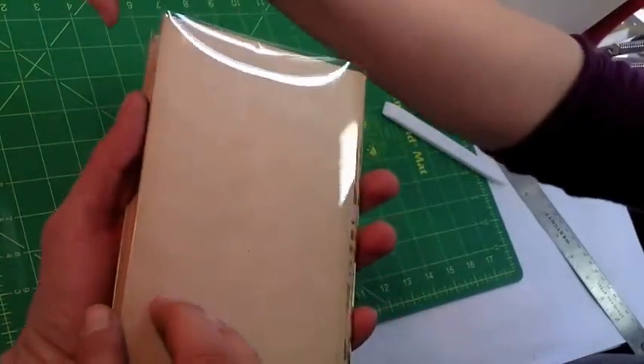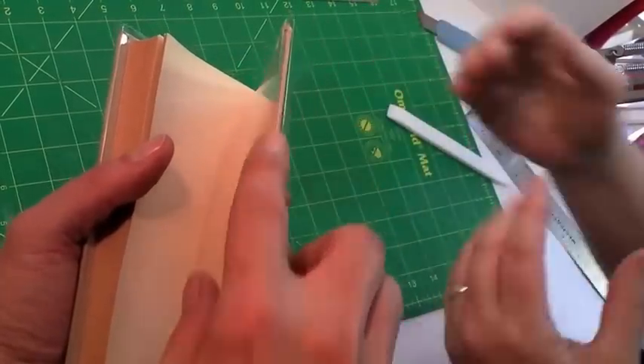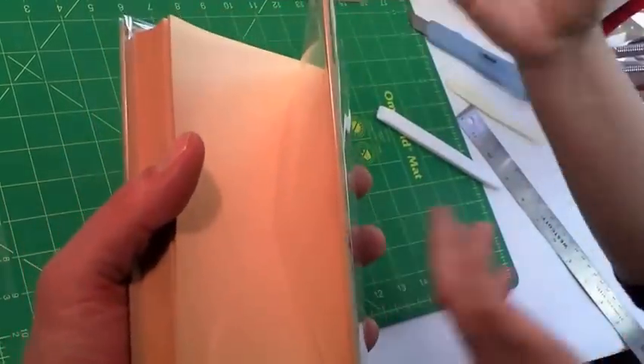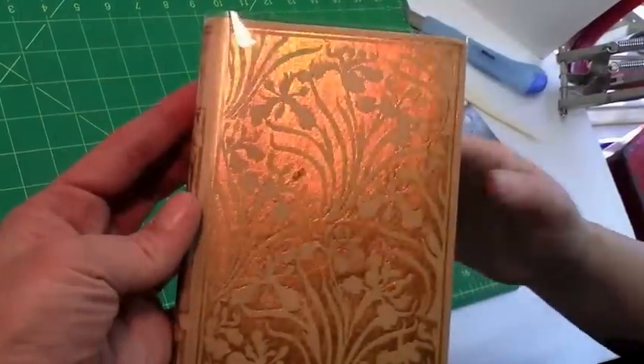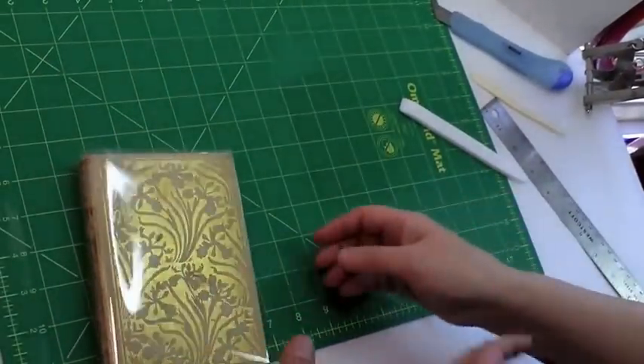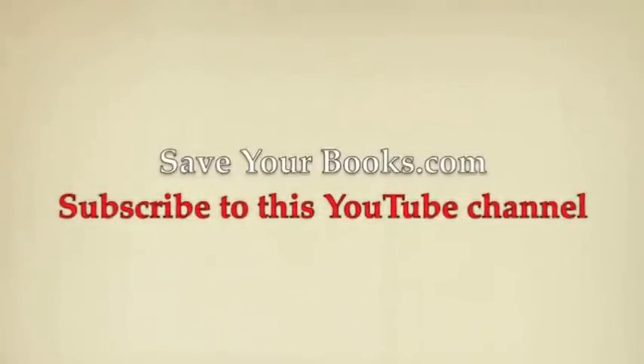That double fold is what makes all the difference to it not falling off the book when you're pulling it off a shelf. When you just have a single fold, it's not gripping the book. And that's it — a Mylar cover on a hardcover book. It will be fine. So now we're looking back on the shelf. Thank you.